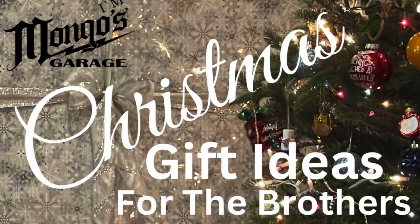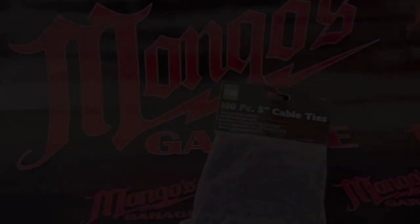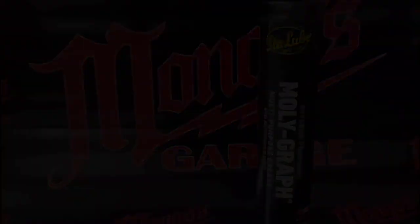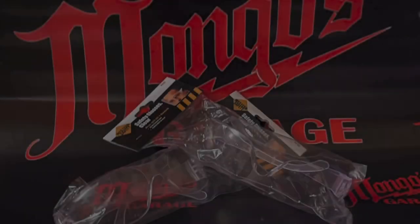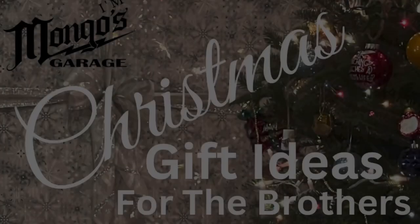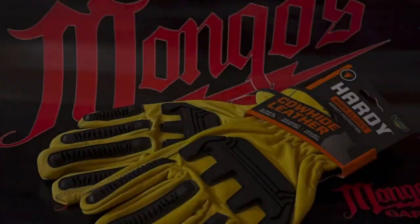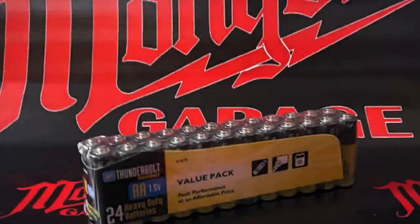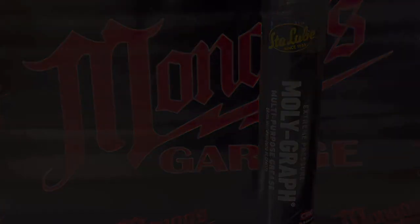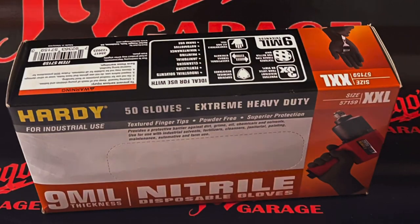On the sixth day of Christmas, Mongo gave to me six double-A batteries, five-inch zip ties, 14 ounces of grease, a three-mode flashlight, two safety glasses, and a box of nitrile gloves. On the seventh day of Christmas, Mongo gave to me six double-A batteries, five-inch zip ties, 14 ounces of grease, a three-mode flashlight, two safety glasses, and a box of nitrile gloves.